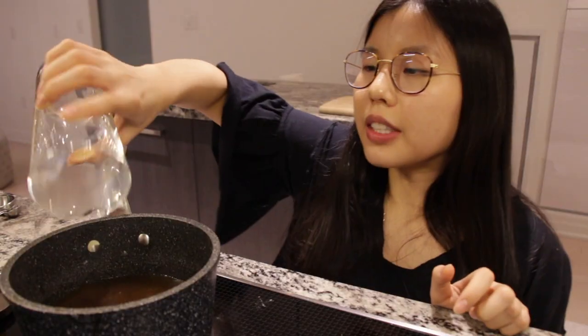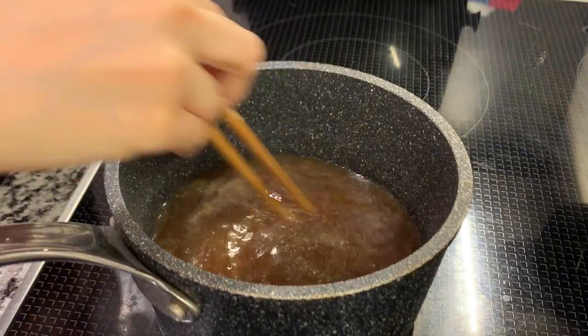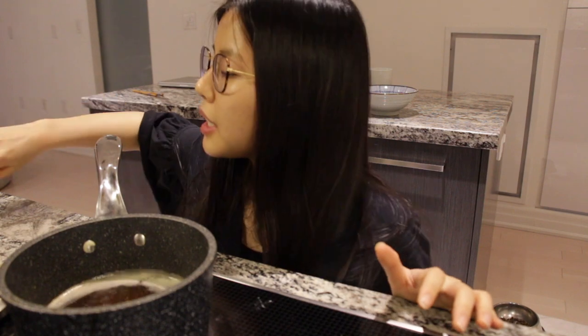Add 300 ml of water and that's it — just let it boil for a bit. My soup is nice and hot, and let's head to the assembly station.